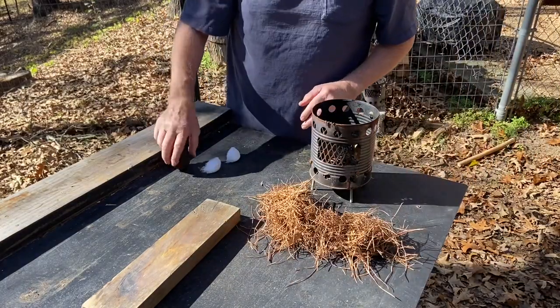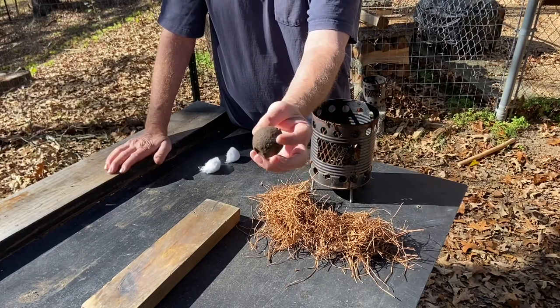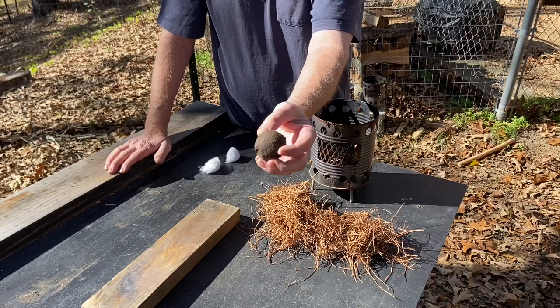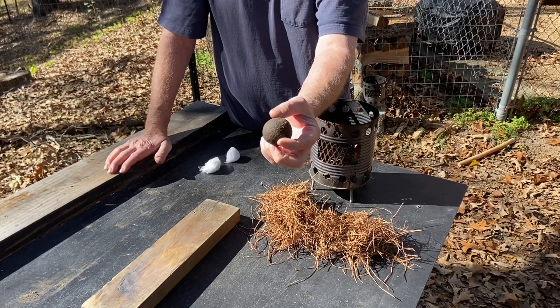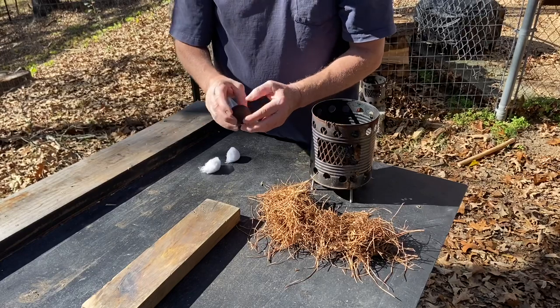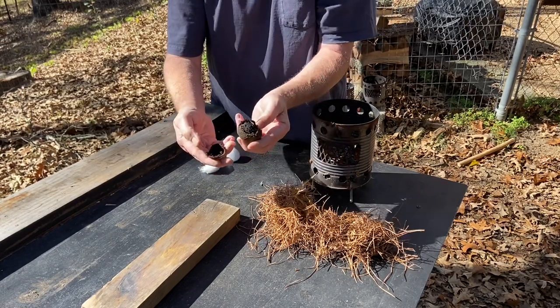Hello YouTube, I'm David with David West Channel. Today I wanted to do some black walnut fire rolling. This has already been done by the master himself, Boggy Creek Beast, so now I get to try it. He made it look pretty easy. I'm just going to use this inner soft part right here.